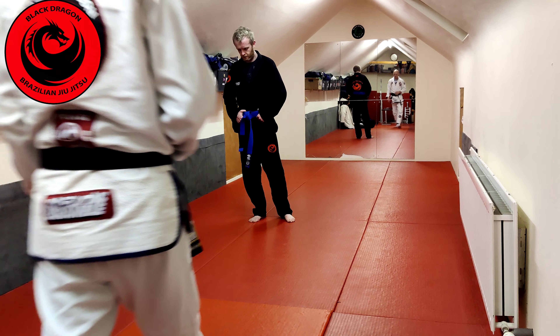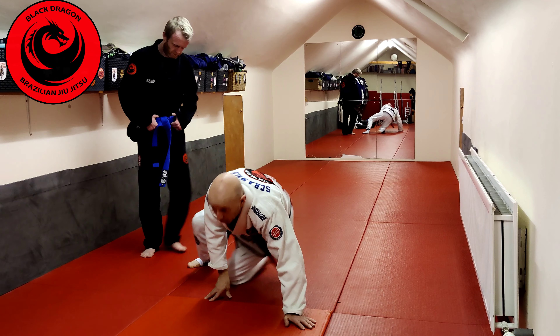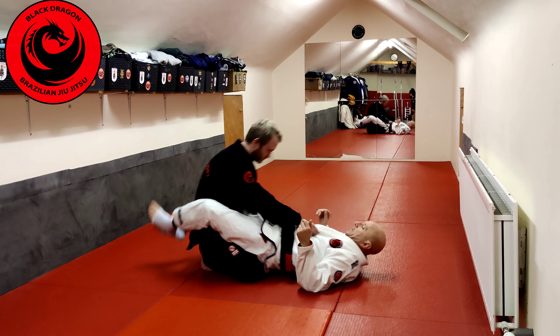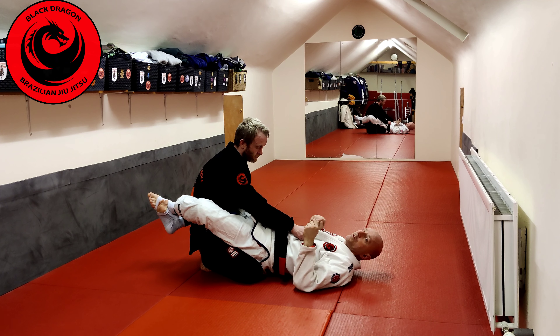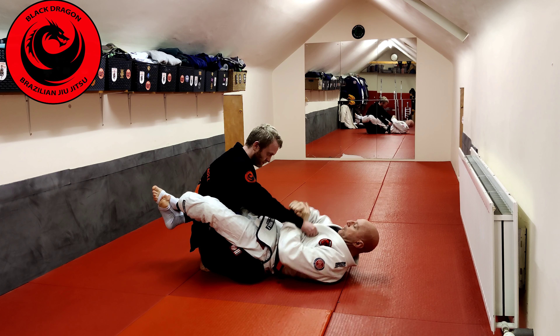Continuing on with closed guard — when looking at transitioning to open guard from closed guard, why would you need to do this? We'll look at it from when the opponent is on his knees, and also from when he's actually standing in the closed guard.